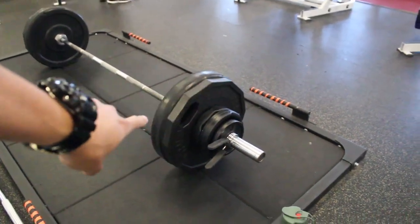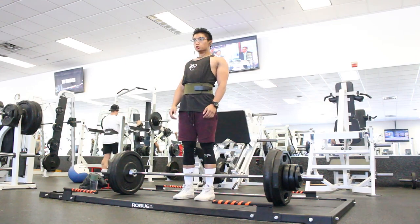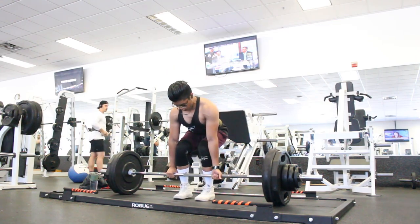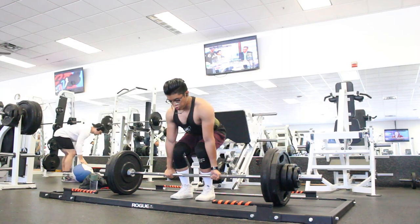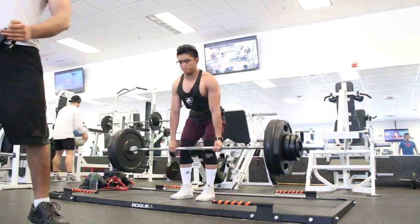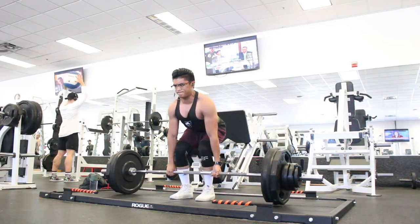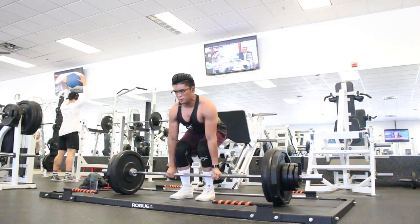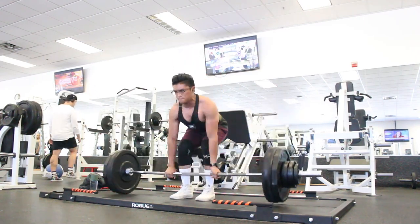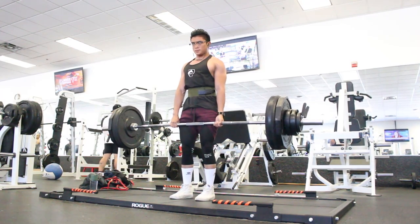So first set, we have 270 pounds and we're doing this for five reps. All right, next set we have 305.